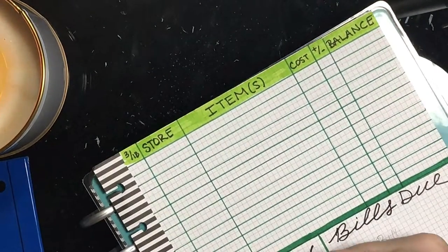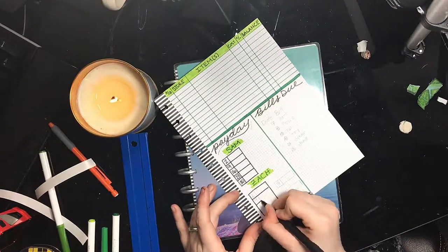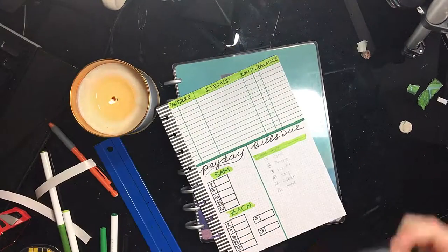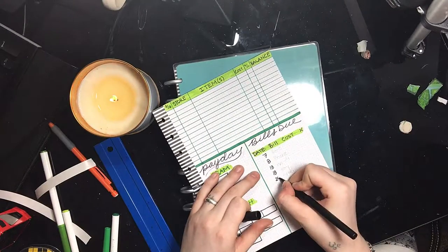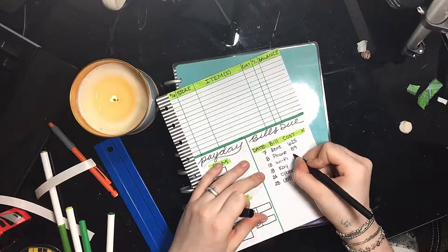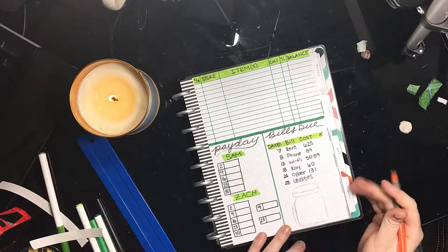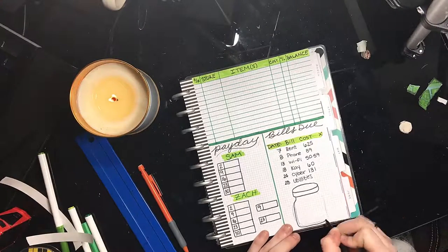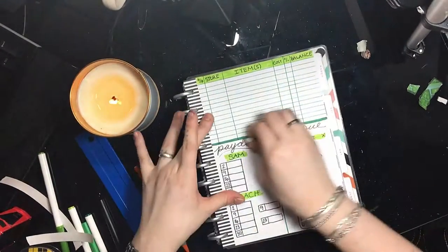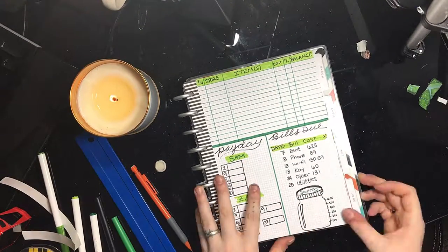I'm doing my payday trackers now — I had to change this up because Zach got a new job, so he has two jobs now and I needed two spots to fit both of those. Now I'm just writing down my bills, and on the bottom I'm going to be doing a little savings jar. I really like doing the jar because jars are adorable and I'm obsessed with jars, but it's also a cute idea. I put change in jars so it's a good idea for a savings tracker.